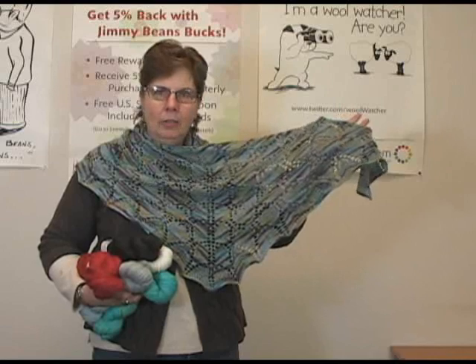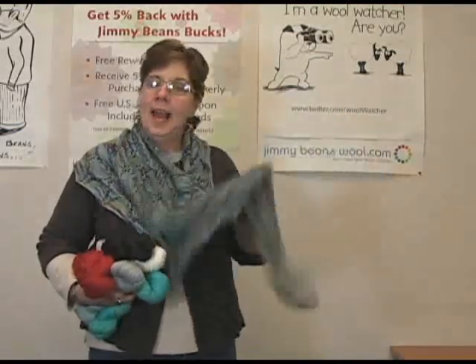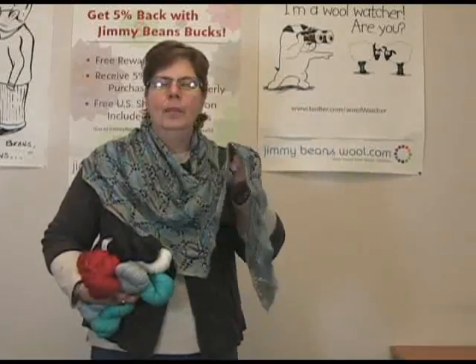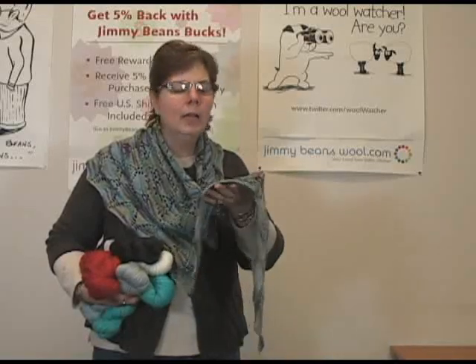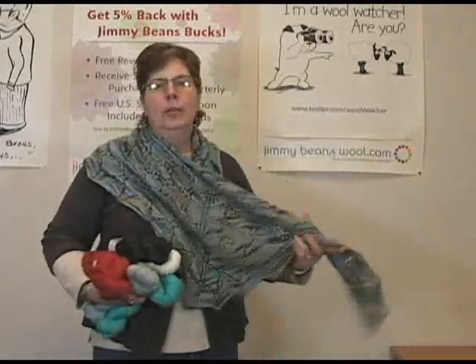Three is spelled out, not as a number. I really like the hand of this shawl, the way it feels. It has kind of a firm feel, so I know the Outlast is going to make it wear well, and you can see it has a beautiful drape to it.